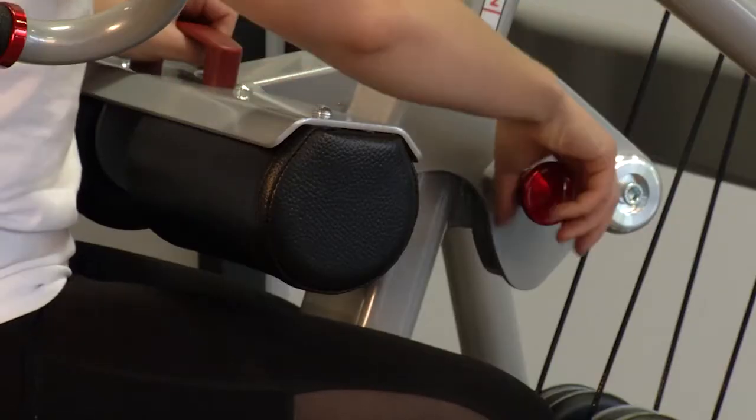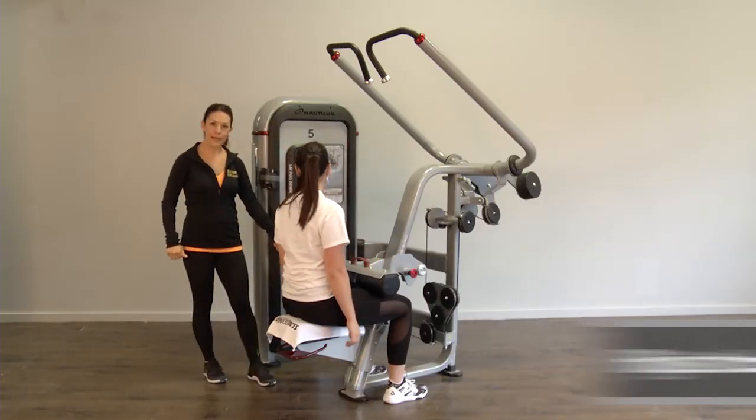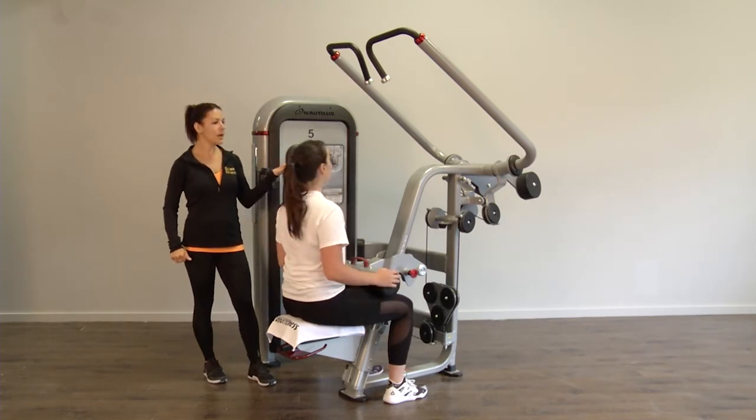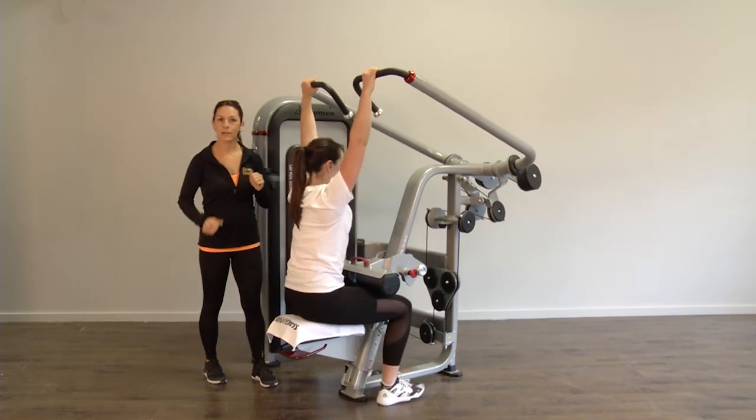With the red button, bring this cushion onto your thighs. Select the weight, then you stand up and you can take either this position or this position on the handle and pull.